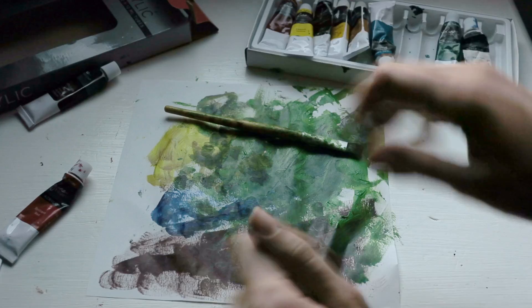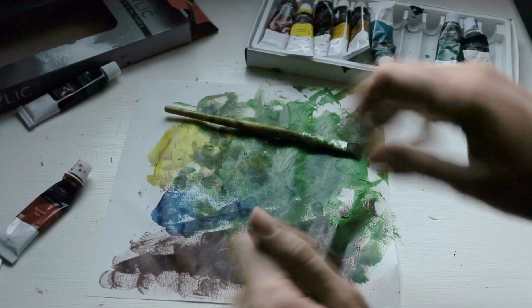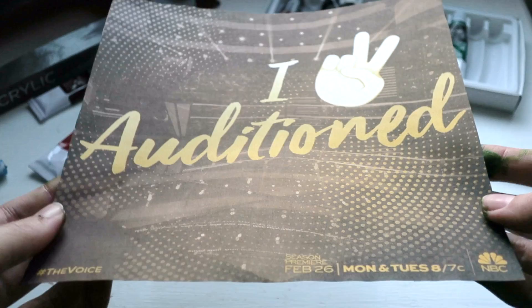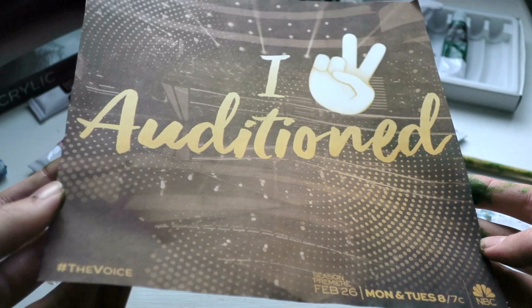So here we go, and there it is — it turned out really, really good, as you can see. I put it into slow motion now. I call this the 'I Auditioned for the Voice' painting, and I just really like how the colors turned out. I think it was really great and amazing.